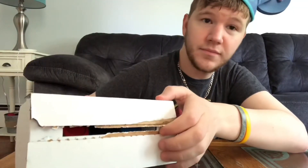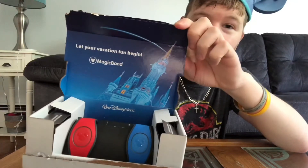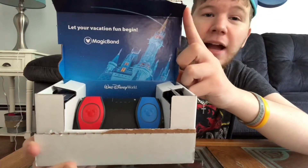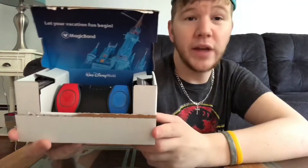Pull this tab — there we go. The inside looks nice and pretty. It says 'Let your vacation fun begin.' Disney MagicBand — you can see the castle, and those two right there are the magic bands themselves.